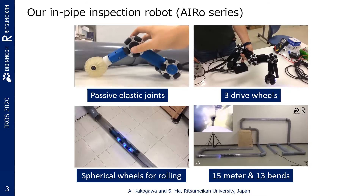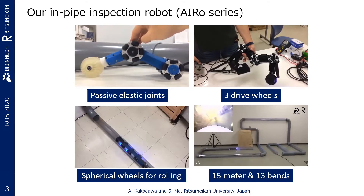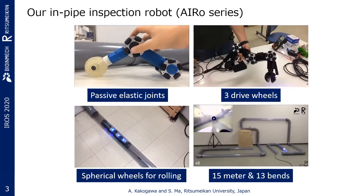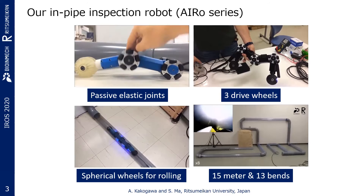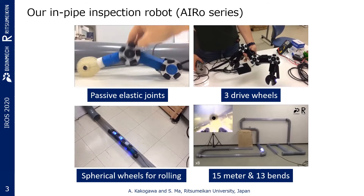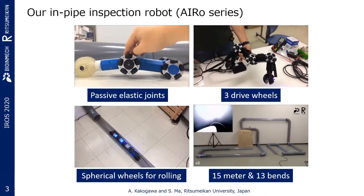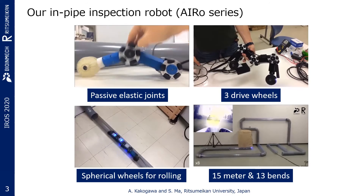In our previous work, an in-pipe inspection robot with a multilink body was proposed, which is composed of passive elastic joints using torsional springs and can rotate around the pipe axis using spherical wheels. At the current stage, the latest version completed travel through 15-meter-long 4-inch pipelines, including both horizontal and vertical sections, 12 elbows, and 1 T-branch.